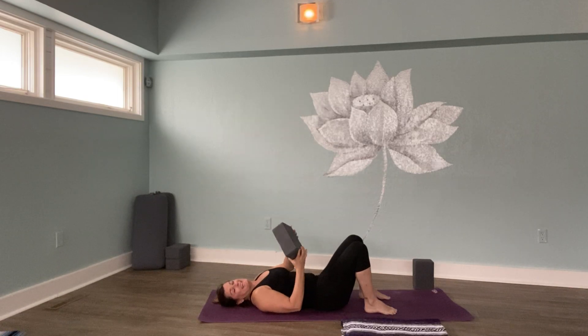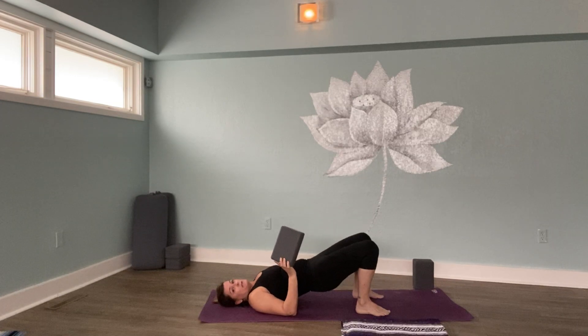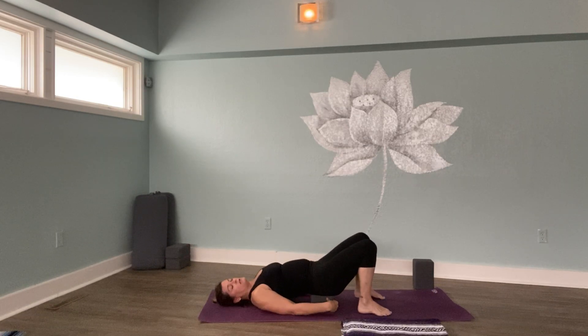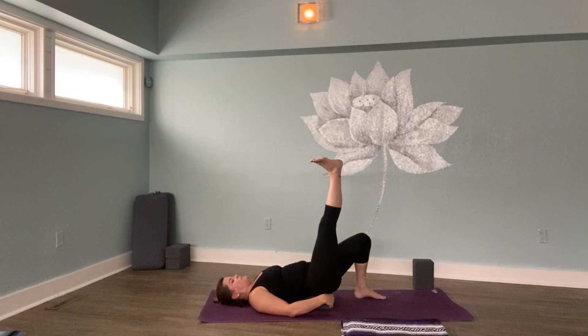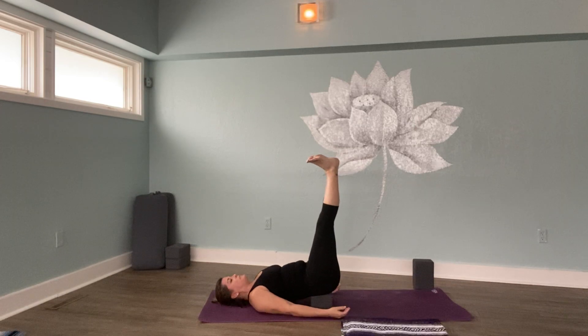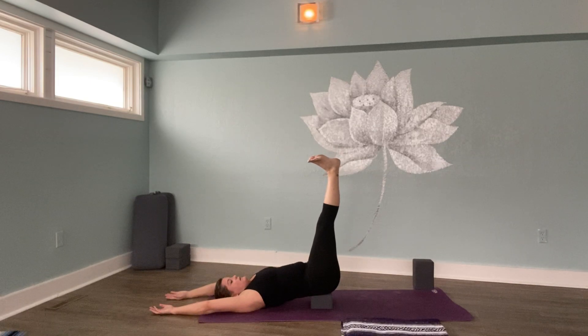Take hold of your block. We're getting close to the end. This is waterfall, sometimes called legs up the wall, and we're using the block. Lift your hips up and place the block under your sacrum on its lowest level — you want zero pain in this posture. Your sacrum is that bony triangle part of your lower spine and that's where the majority of the weight of your body should rest on the block. Then one leg at a time, send the right leg up and then the left leg up. If you need to bend your knees, go ahead. Your arms can be by your sides, out to the sides, or even over your head. Whatever makes you feel good in this posture. Waterfall.